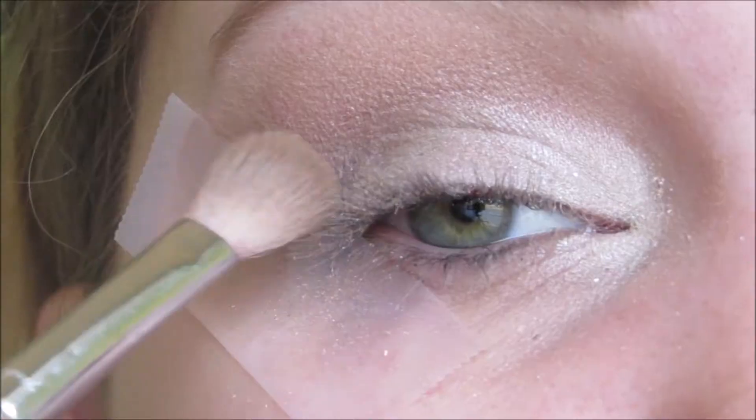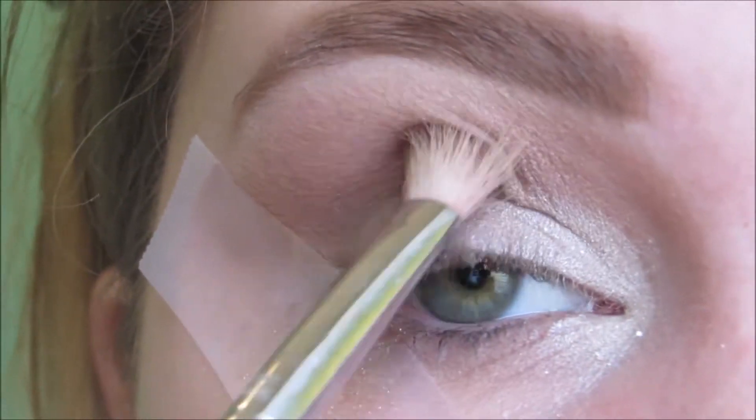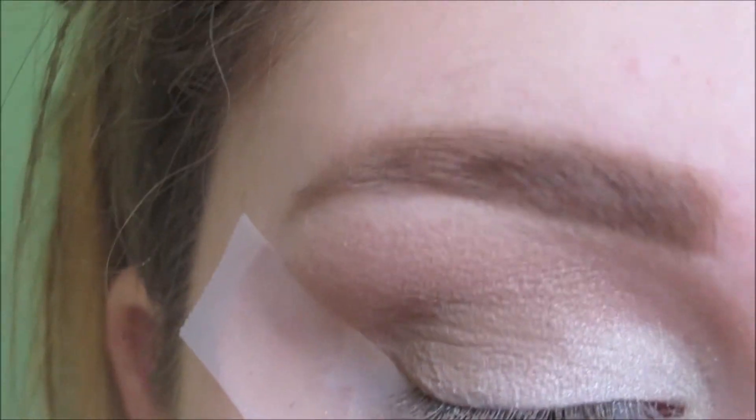Now with Score and my Sigma E25 brush, I'm putting this on the outer corner and slowly blending it up into the crease.